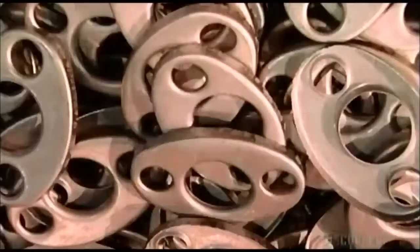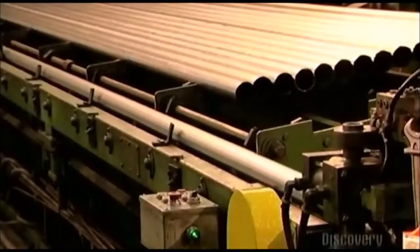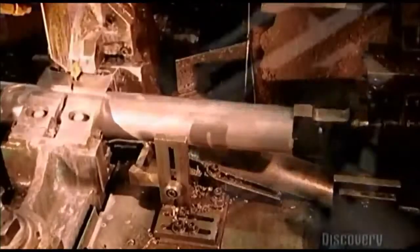The finished baffles fall onto a conveyor and go into a storage cage. A long steel tube tumbles to automated blades which score the tube crosswise to prevent denting, and then cut it to produce smaller tubes that go inside a muffler.